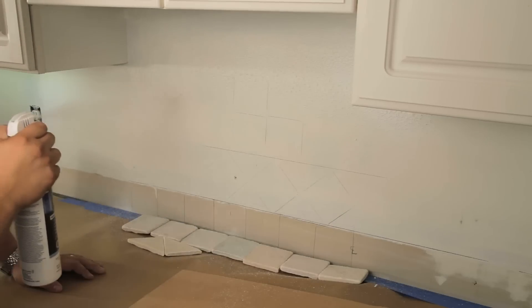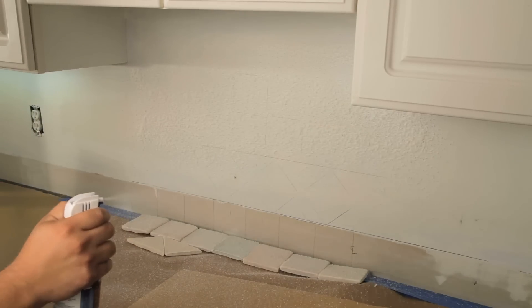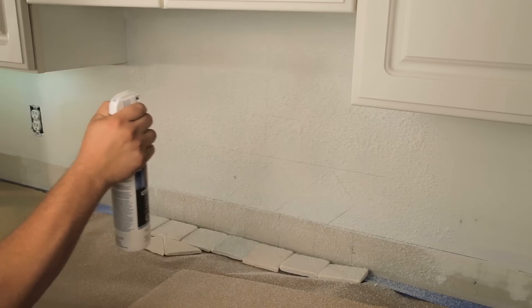Place extra tiles face down in front of the spray surface. Overspray will fall onto the back of the tile from the adhesive application. These tiles will then be ready for immediate reposition if needed.